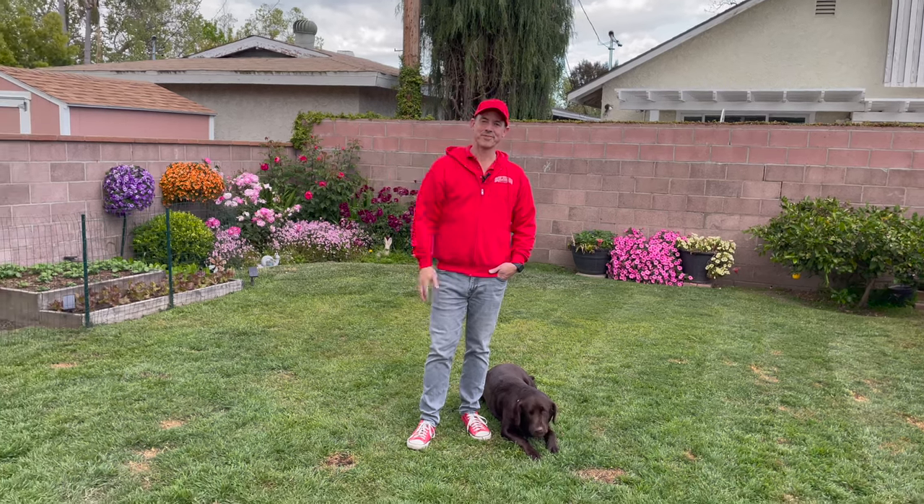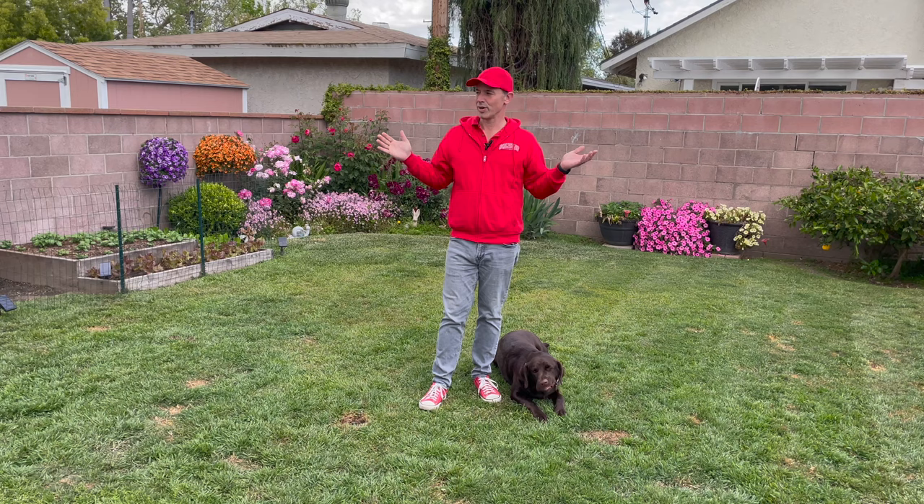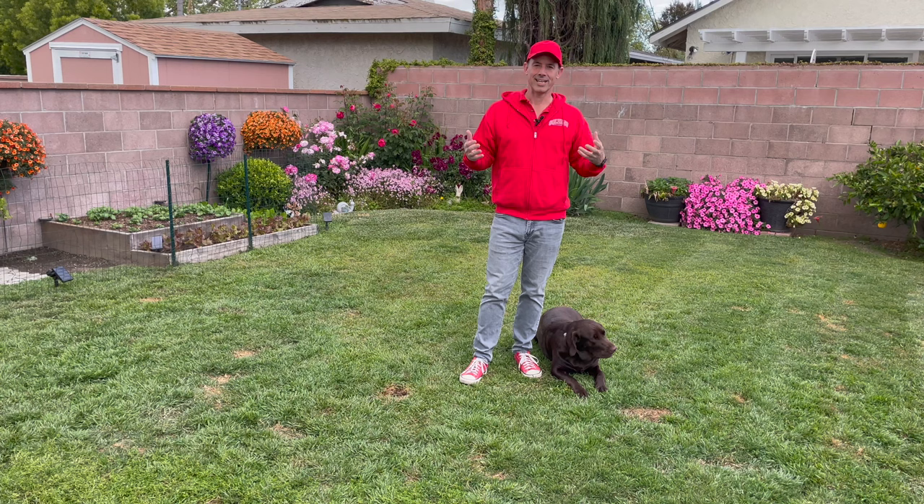Hey everybody! We're so glad that you're here again with us. We're going to be sharing with you what our garden looks like right now during the first part of spring. I've been waiting to put this together for you and it's going to be so amazing to see how these things have done in our backyard.